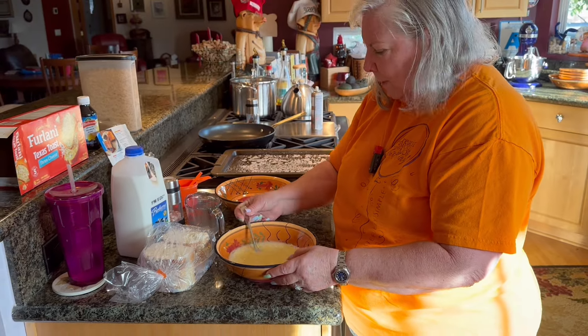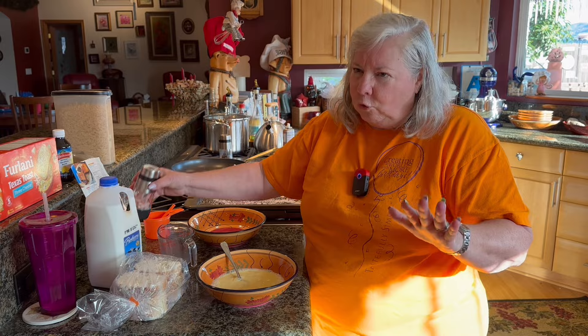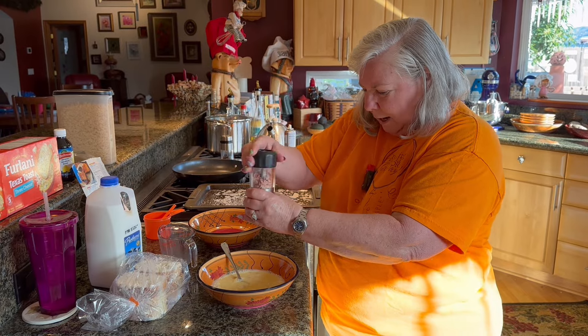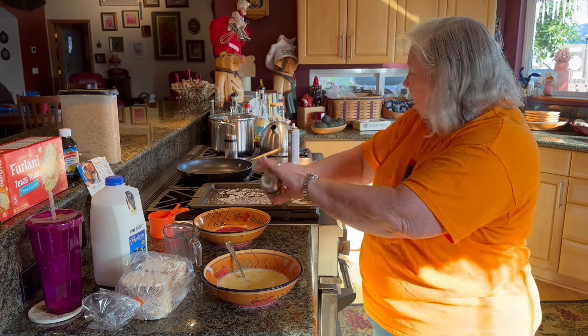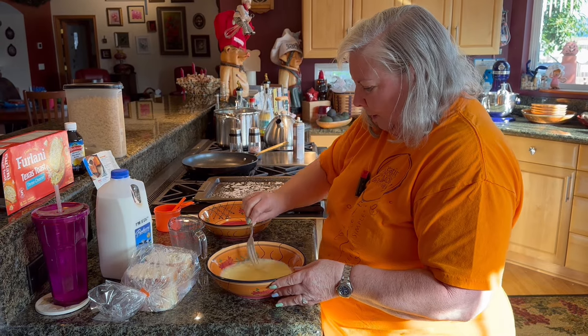The original recipe calls for a half a teaspoon of salt — that's a lot of salt. We're not real big salt eaters, so I'm just going to put in a couple of grinds.